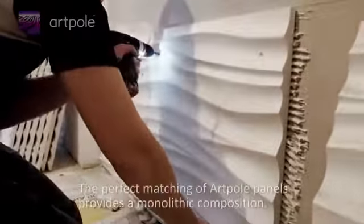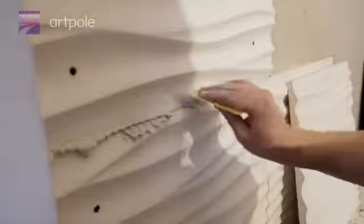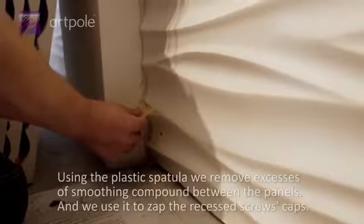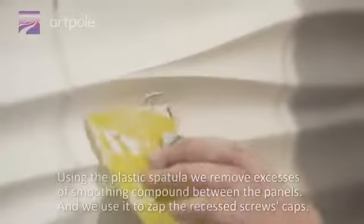The perfect matching of hard-pull panels provides a monolithic composition. Using the plastic spatula, we remove excesses of smoothing compound between the panels and use it to fill the recessed screws' caps.